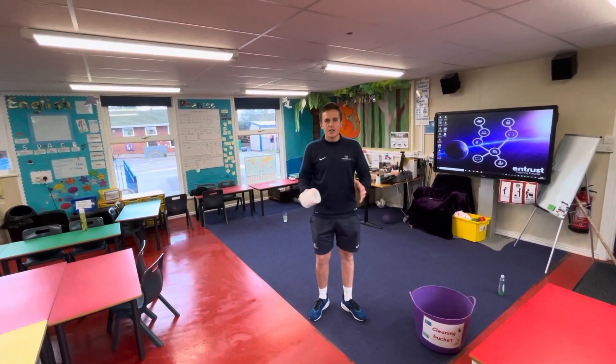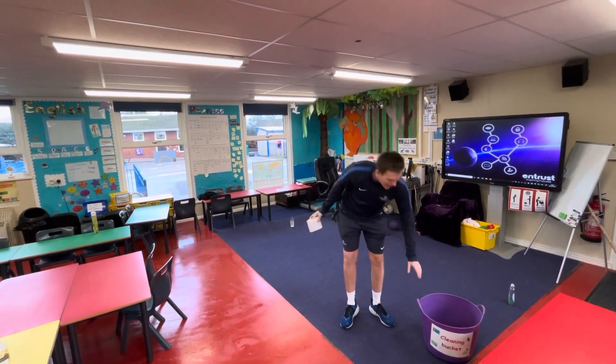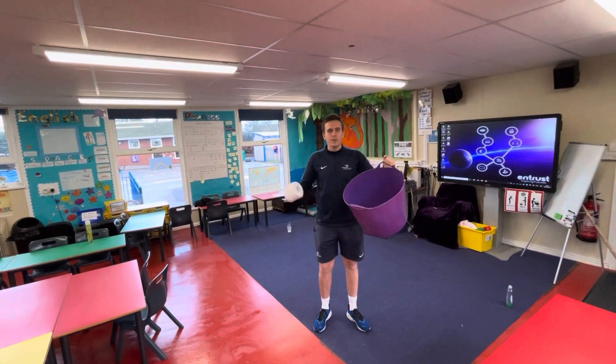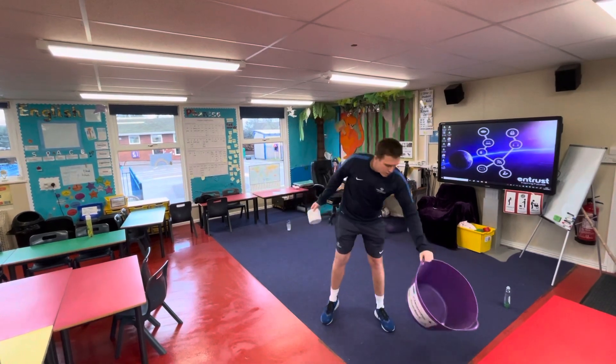The two things you're going to need today are a toilet roll and some sort of basket — anything like a bucket or a washing basket, something similar that you've got in your house.